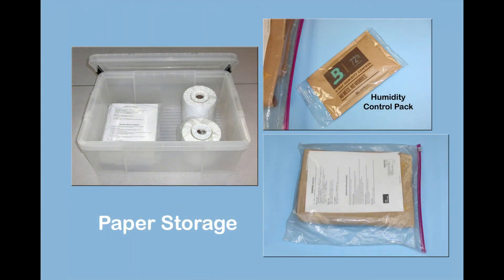It is important to note that roll paper and sheet paper storage can help prevent humidity-related issues. Once a roll or sheet paper is removed from its original packaging and not loaded into the printer, it should be stored in an appropriate bag or paper storage case. In cases of very low humidity, a humidity control pack may be added to the paper storage container to prevent the paper from drying out.